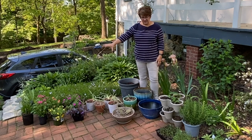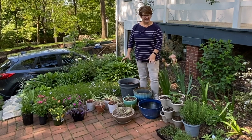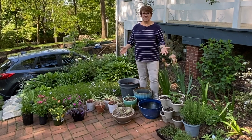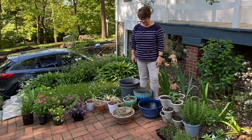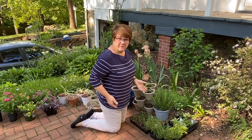I have these flowering annuals which I've picked out, and I have these herbs which I've picked out, and these are the pots from which I have to choose. If I run out of pots I'll have to go into my collection of black nursery cans — I have some nice-looking big black nursery pots that could be an option. I'm not sure what pots are going to be used for what purpose.